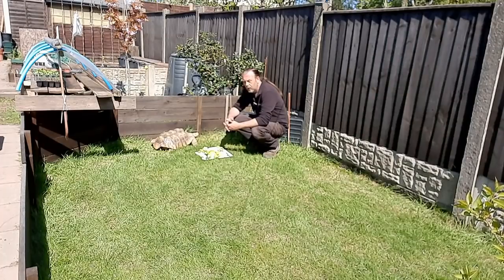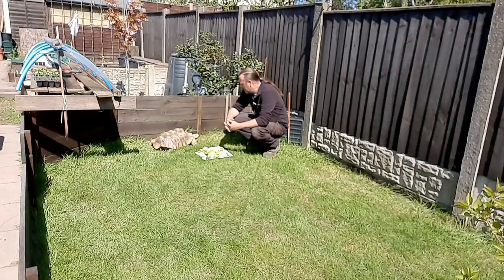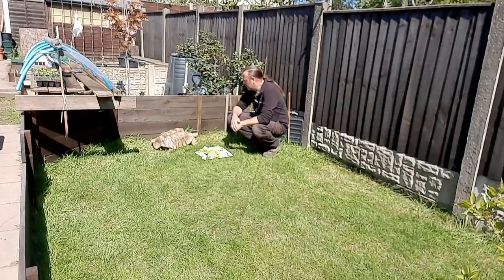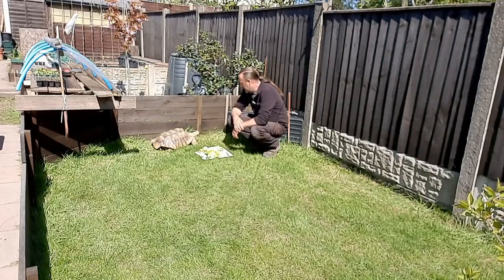He's nearly 14 years old this August. Different reports say they live 50-odd years in captivity. He doesn't hibernate. When I got him he weighed one ounce and now he's just over 50 pounds — he's like a lump of concrete. And when you've got to start carrying him in and out all the time, it can be a bit painful on the old back.